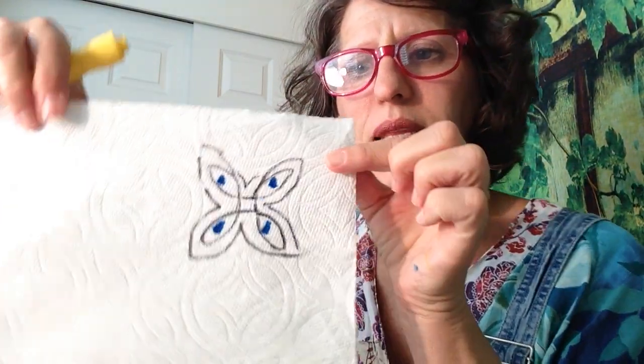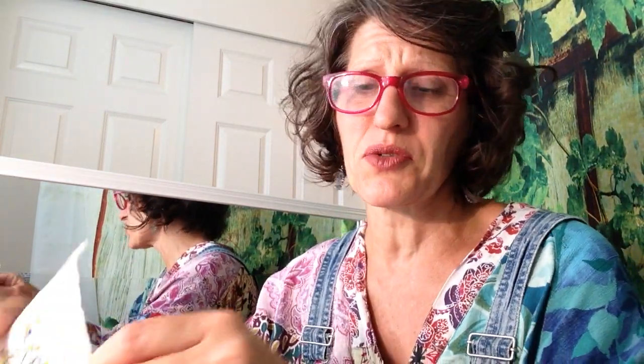It does look kind of like a butterfly. And then I'm going to pick a couple of colors and just do some dots — I'm going to dot some blue on the inside and some yellow on the outside. You can just draw and design and create as much as you like.